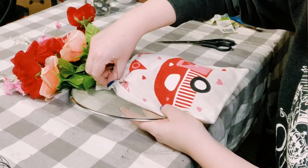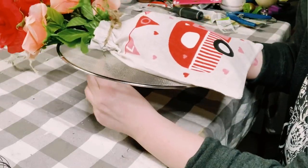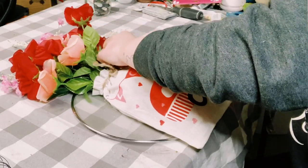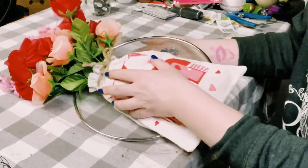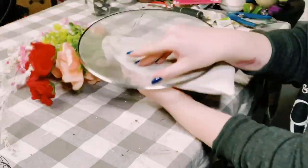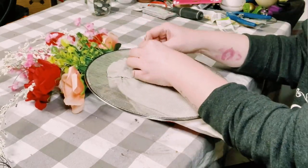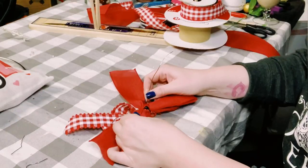Once that's complete, you want to poke the ends of that floral wire right through the splatter screen — again, this is really easy to poke through since the splatter screen does have holes in it. Once you have both sides through the splatter screen, just flip it upside down and give that floral wire a nice twist.